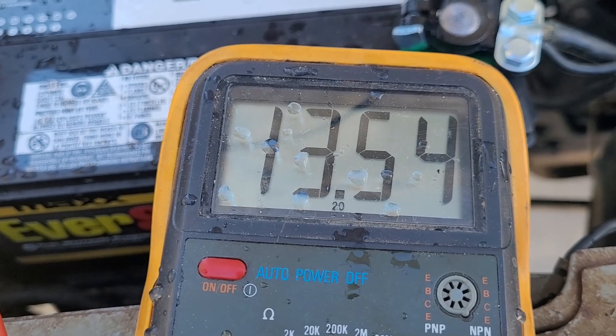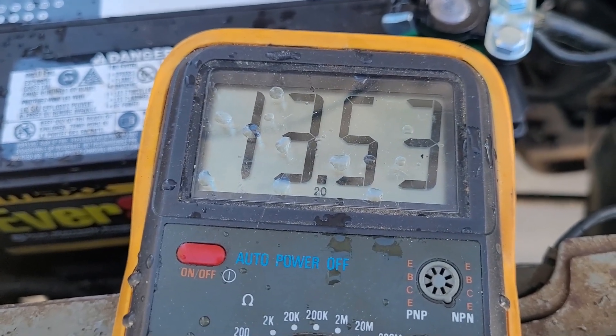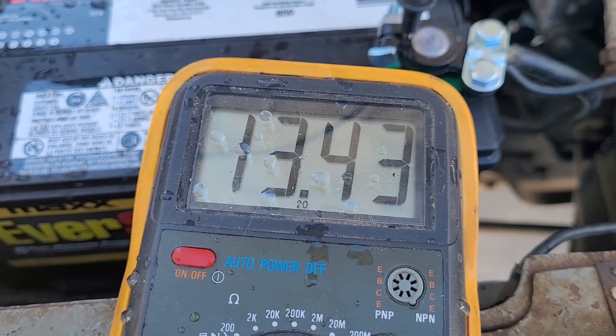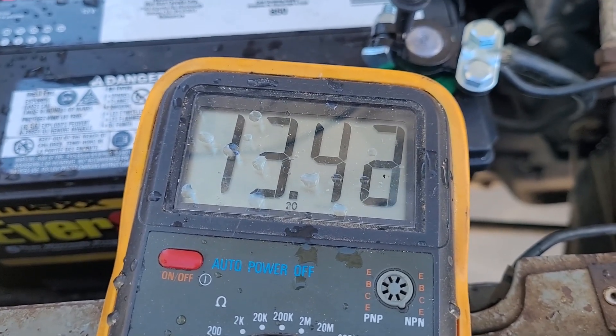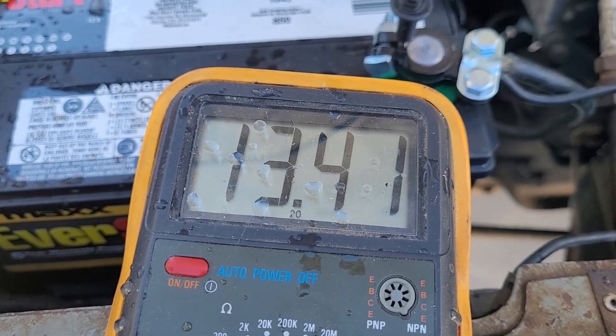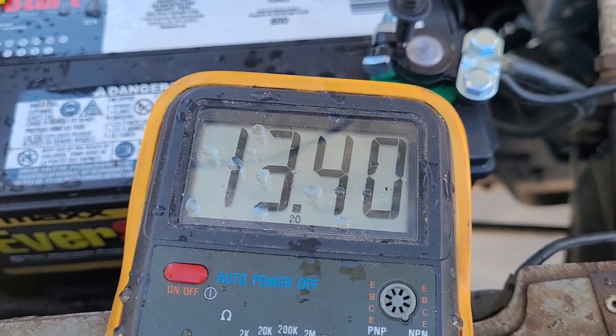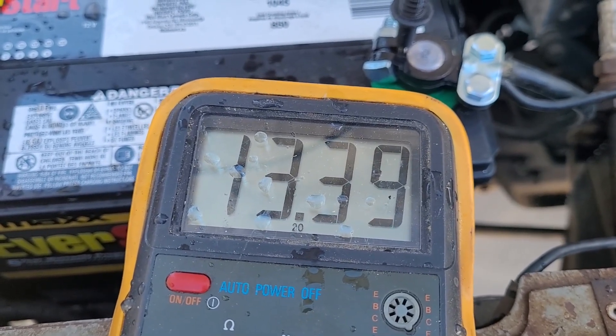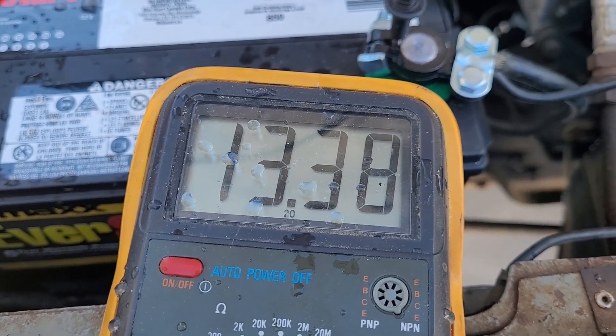It's saying 13.5 volts after shutting off, which is actually impressive. I wasn't expecting that. I blipped the throttle, it came back to idle and stumbled a little bit — not heavy, didn't lose power, just shook a little.